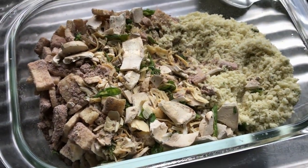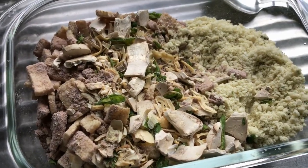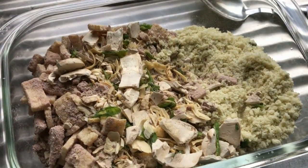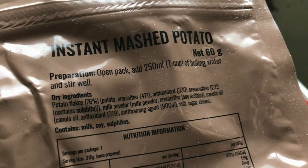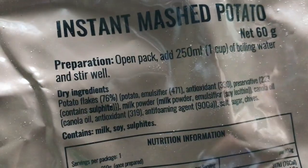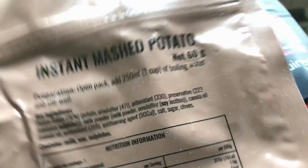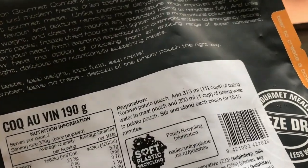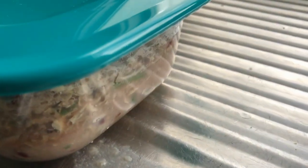I'll have at least half since it's just me and my dog — and she doesn't get any of this. Heating up the water now. Instructions: one cup of boiling water for the potato, and one and a quarter cups for the main sachet. It's all in there and it smells really nice — maybe even more than yesterday's meal.